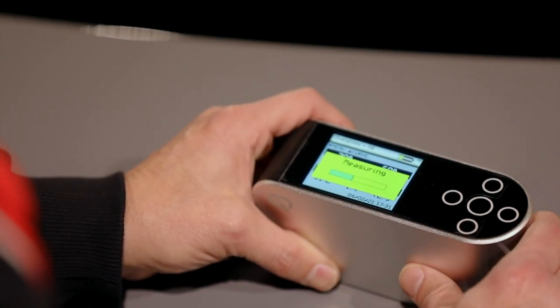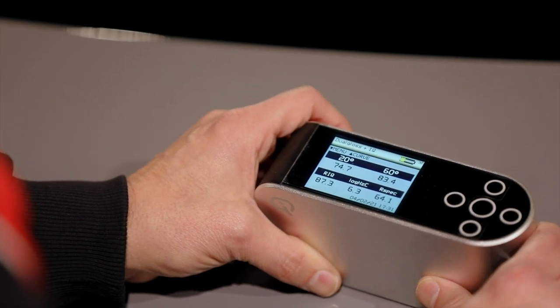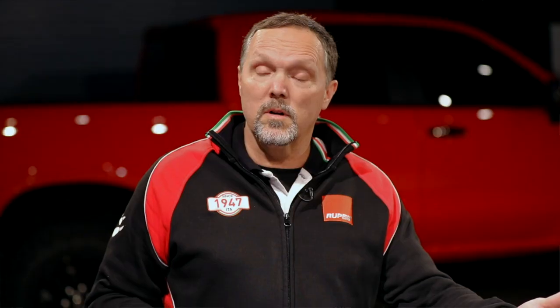These fine defects to the human eye are fairly easy to observe. However, through the camera lens you're looking through, it might be a little bit difficult to really see the fine differences in the improvements we're about to make. So we're going to help you out with a device that will measure the surface quality, clarity in the paint, and the gloss — giving us a number before and after so you'll be able to see a difference both visually and with this device.